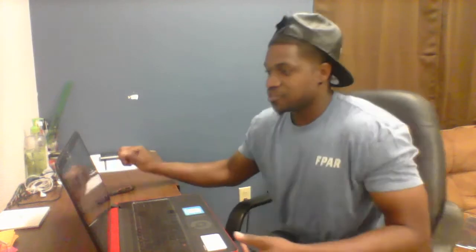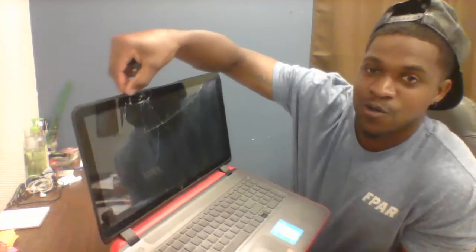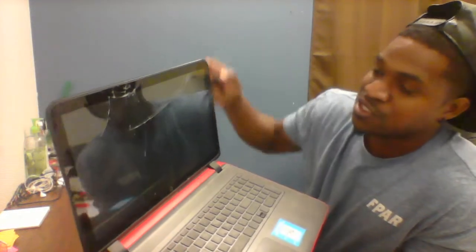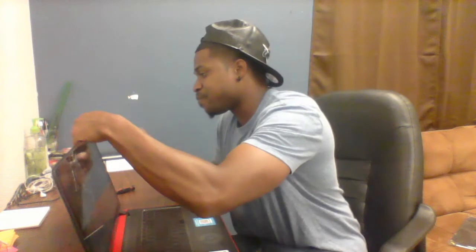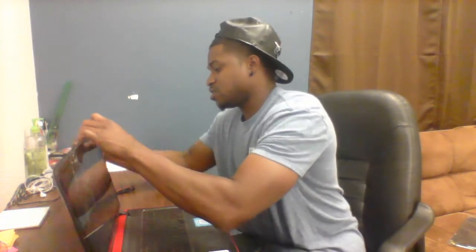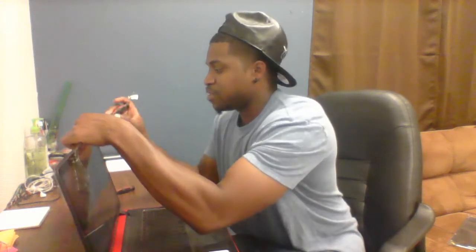I will be using a flathead and a screwdriver. First you're going to start by prying this open. Look closely — you can tell they have seams where you can dig into, and they have special kits for this, but that's what I'm going to use. Just take your time and pop it out.